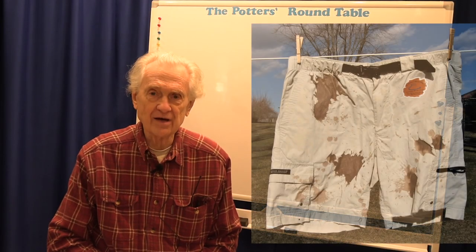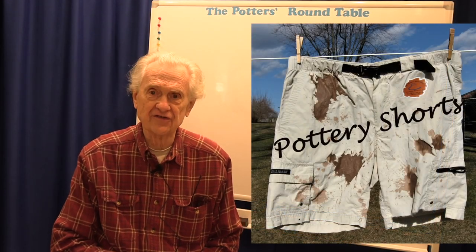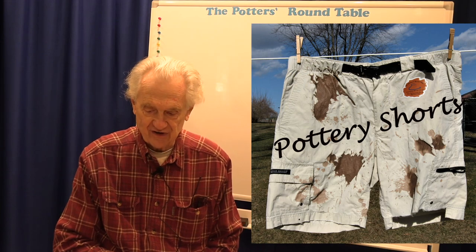Hi, welcome to the Potter's Roundtable. This is Pottery Shorts, a series of short pottery topics done on the fly.